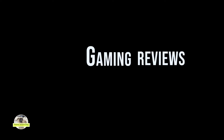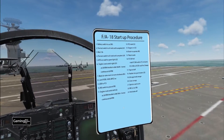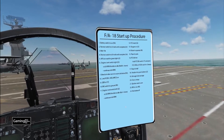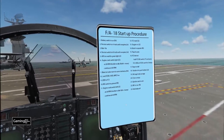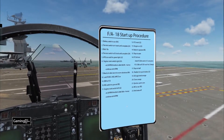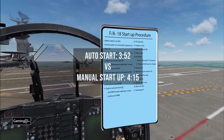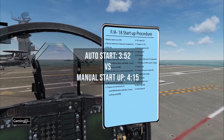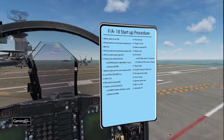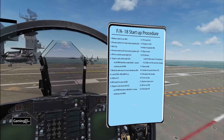Hey everybody, Hatcher here with gaming news, reviews and tips. We're back in the cockpit of our F-18 in DCS World and today I wanted to go through the manual startup procedure for the F-18. For reference, you do have the auto start feature — that takes just under four minutes. This manual method will take just over four minutes, so it's a little longer, but you're not sitting in a cold and dark cockpit doing nothing, and it's great for immersion.